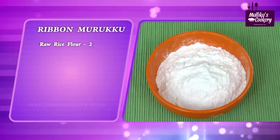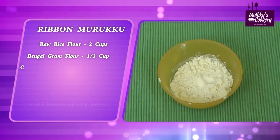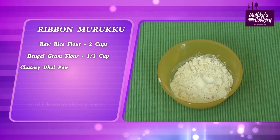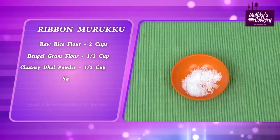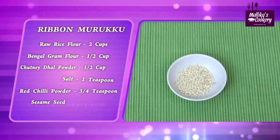Raw rice flour, 2 cups. Bengal gram dal flour, half cup. Roasted Bengal gram dal flour — that is chutney dal powder — half cup. Salt, around 1 level teaspoon. Red chili powder, around 3/4 teaspoon. Sesame seeds, very little.